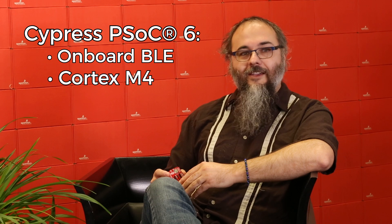Now Mike, before we go into too much on the board, what is the PSOC6 from Cypress? The PSOC6 is a new processor with onboard BLE, two cores — a Cortex-M4 and a Cortex-M0+ — and a megabyte of flash.